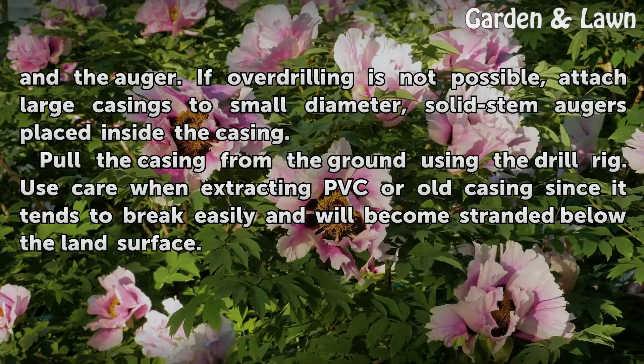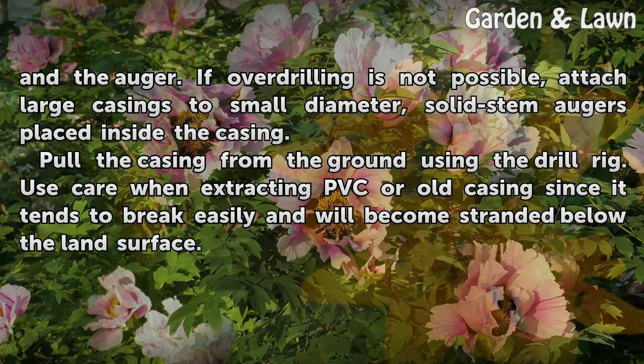Pull the casing from the ground using the drill rig. Use care when extracting PVC or old casings, since it tends to break easily and will become stranded below the land surface.